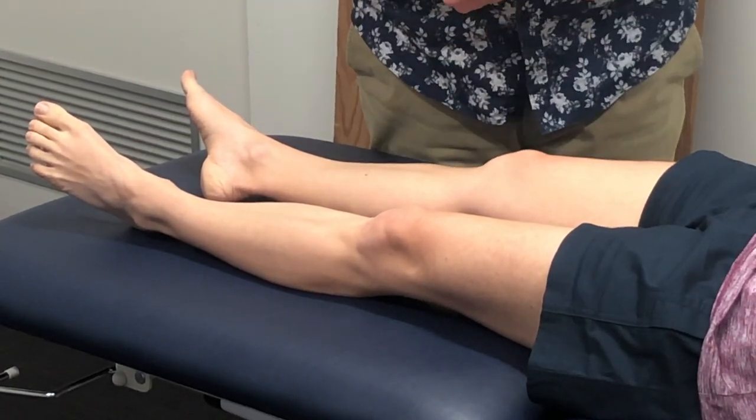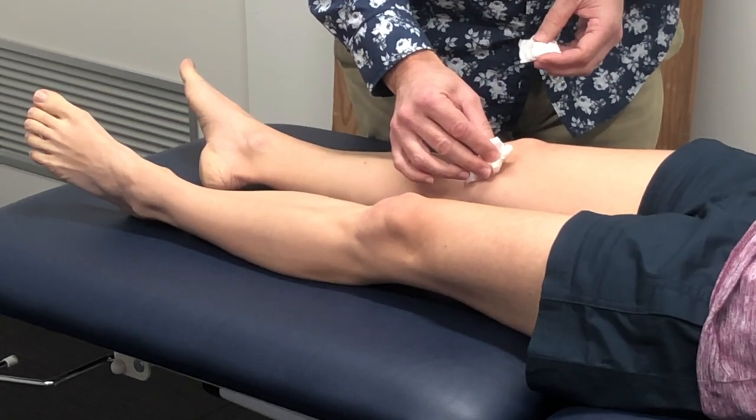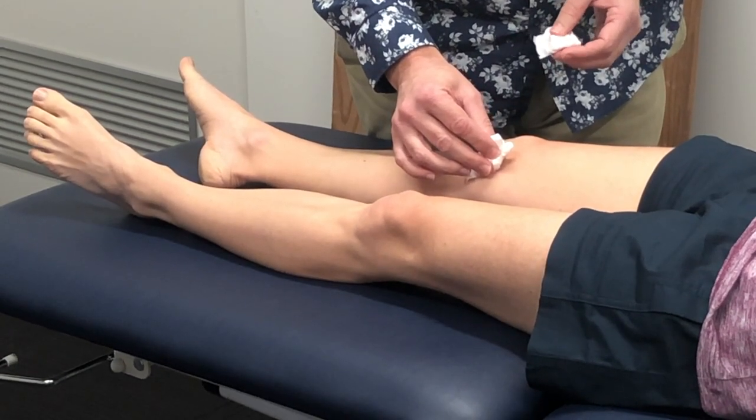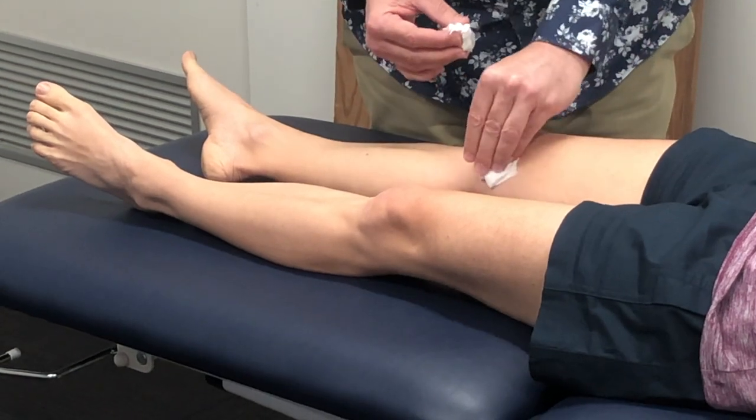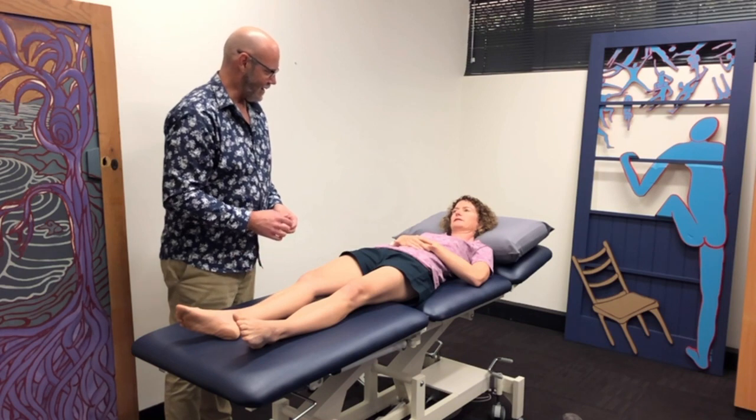So now I'm going to go to this knee. You ready? Yep. So I'm just going to hold that. That's — yeah, that's really uncomfortable. And where are you feeling that? That whole area under my knee — I can kind of feel it go down my leg. Spreading the pain down your leg.